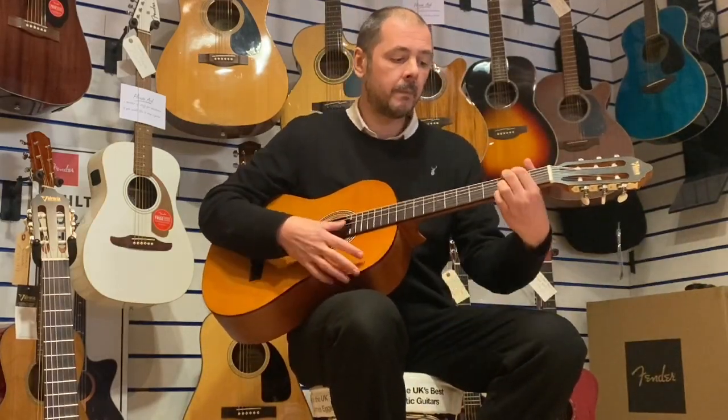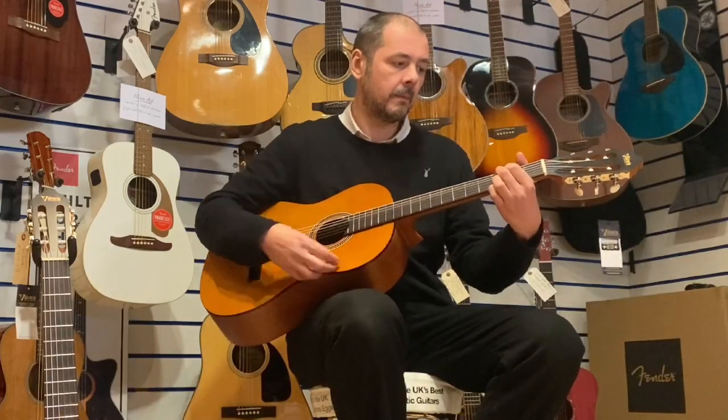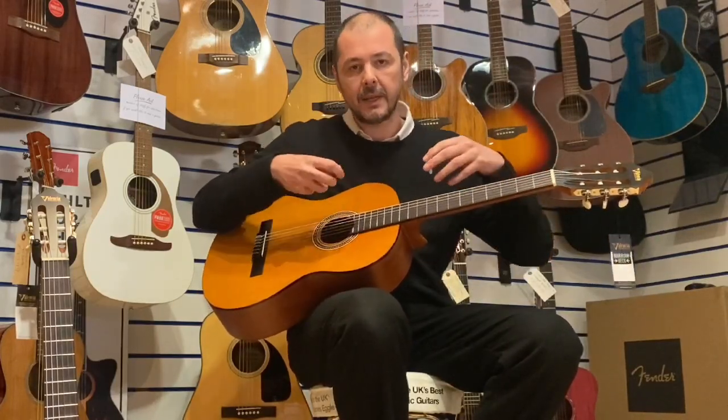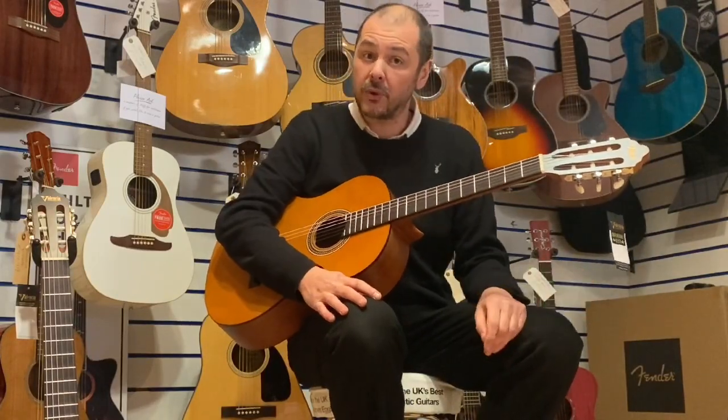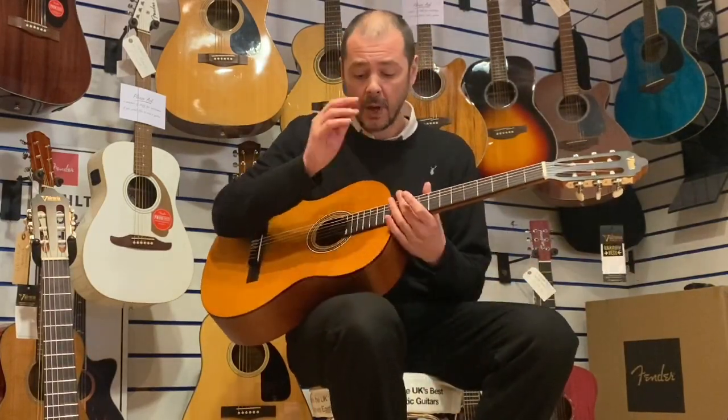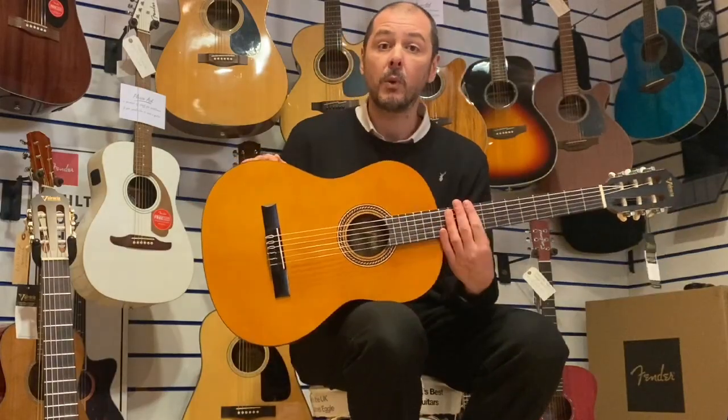So predominantly you do play these guitars with your fingers. That's not to say you can't play them with a plectrum either. I'll do a bit of both for you. But first, I'll just tell you a little bit about the wood.